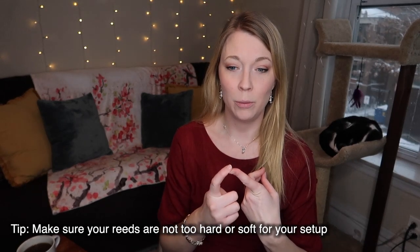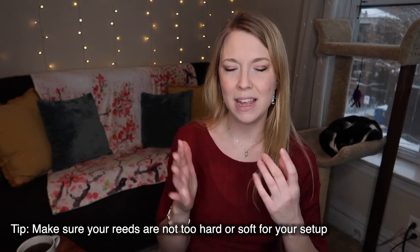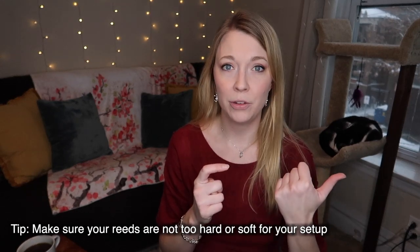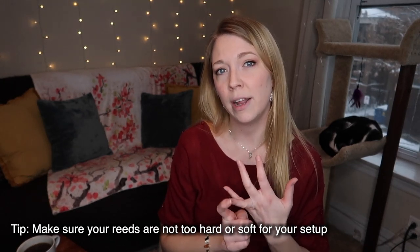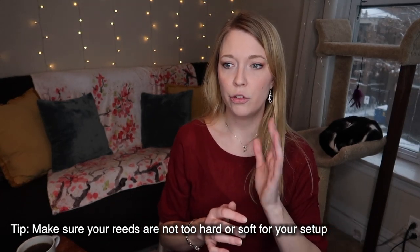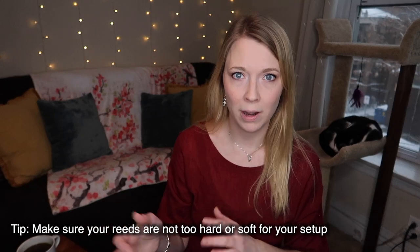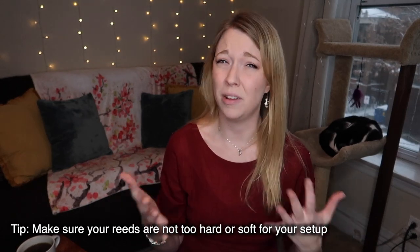Old reeds can sound pinched — they'll tend to sound good only at one dynamic and may even get a weird honky sort of sound when you blow too much air at them. So if your reeds are old, pitch them. If your reeds are too soft, it'll be very similar. If your reeds aren't broken in yet, don't play on them beyond the point where they get waterlogged. Let waterlogged reeds dry out. If you're trying to break in a whole box at once, switch out your reeds every few minutes to break in the whole box without playing on a reed that's too waterlogged, because that can also affect the kind of air that you play with.